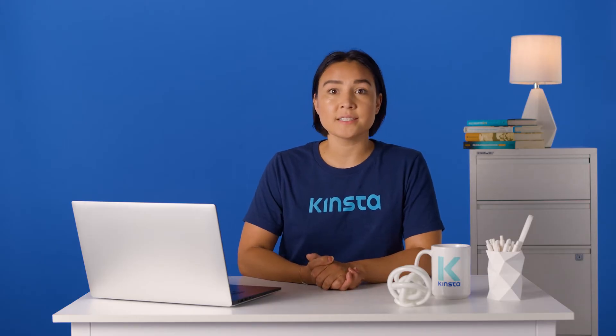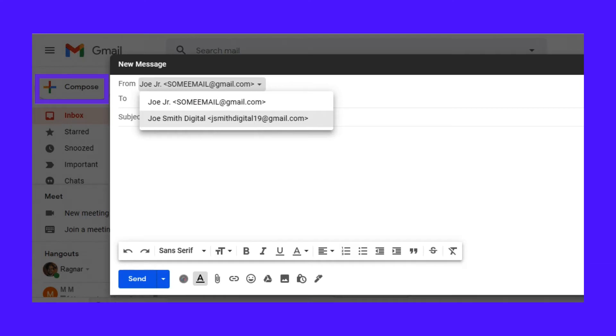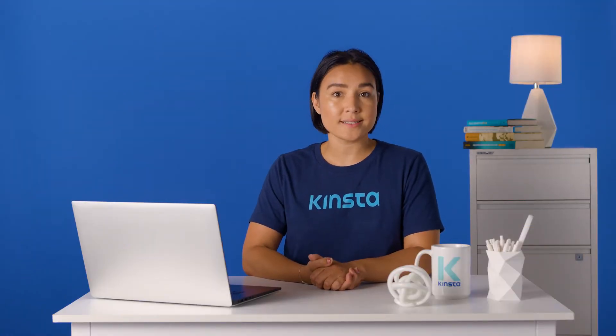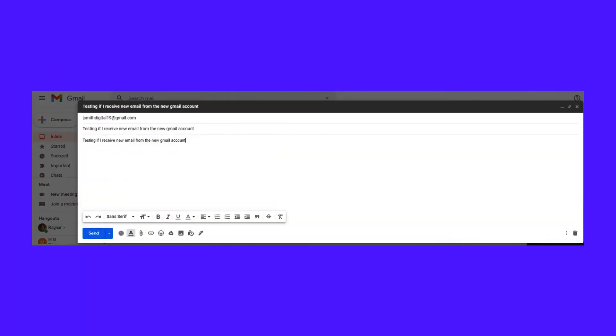Now, all that's left is to test that it works. Click the Compose button to create a new email message. Click the From area to see if you can select another email besides your main one. If you can see a drop-down menu or multiple email addresses, it worked. That's the first part — now you know you can send emails as your alias. To test receiving, you need to send an email to the new address and check if it shows up.